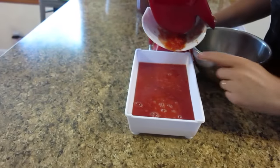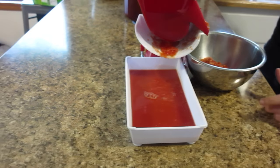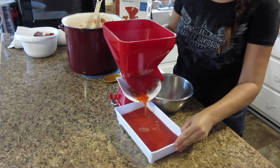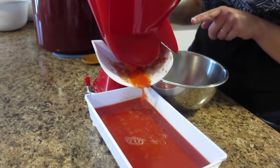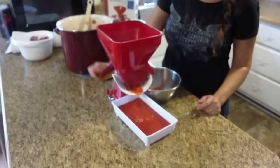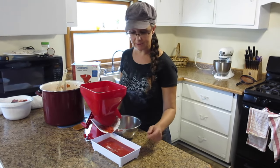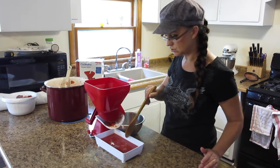Just going to take some of my cooked tomato stuff and slop it in there. You can see some of the juice already coming out. I'm going to turn the handle. You can see the puree coming through and on this side you can see the skins and the seeds coming through. Now that hopper is full — you can see that some seeds are coming through but most are not, and there's a lot of puree in there. I'm going to take those seeds and skin off, run it through again, and keep going until everything is run through.